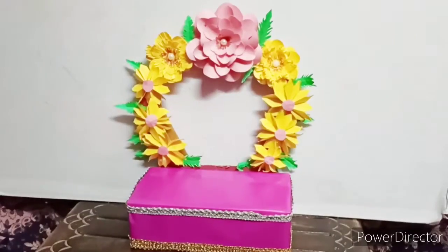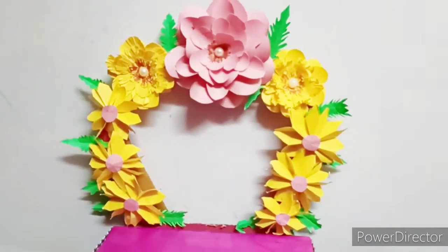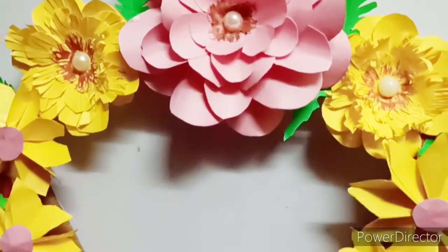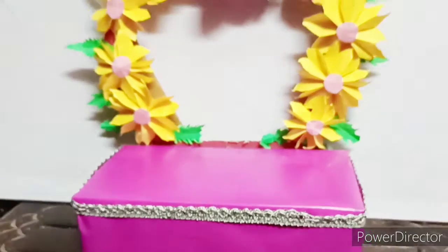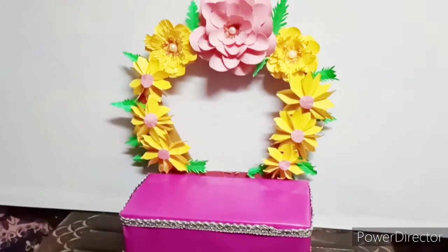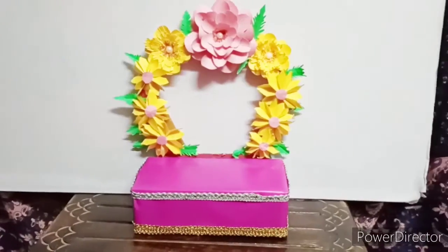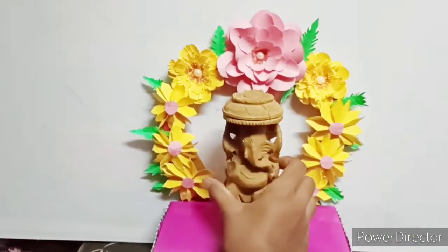This is how beautiful it is. This is the final look. This is Ganesh Vigram.